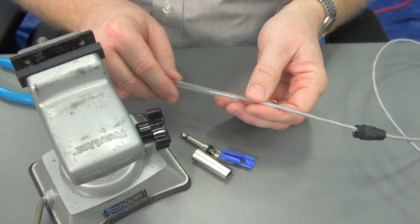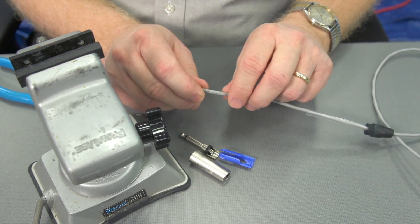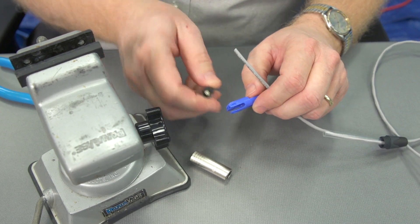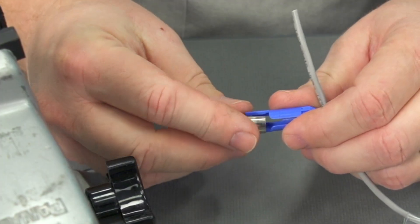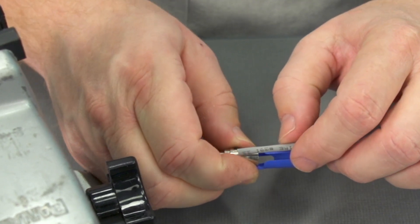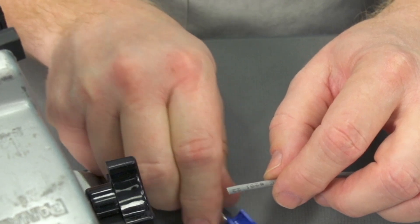One of the things we do here in class is use clear heat shrink so that we can see everything that we're doing. We know this is going to go together, and I can get an idea of how long or how much conductor I can strip off here as I do a little test fit. I can strip off probably about that much jacket.